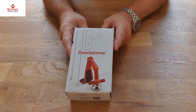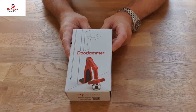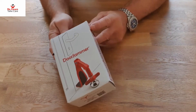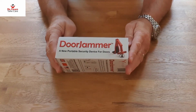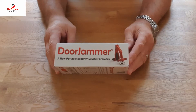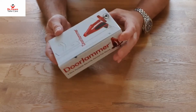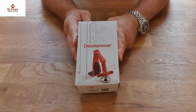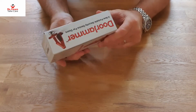This review is for the door jammer - it's a type of door wedge, or more precisely, a portable security device for doors. This is how it arrives, in this nice little box. You can leave it in the box for traveling, but you don't have to - I'll show you why. The box itself is a nice little thing to have.